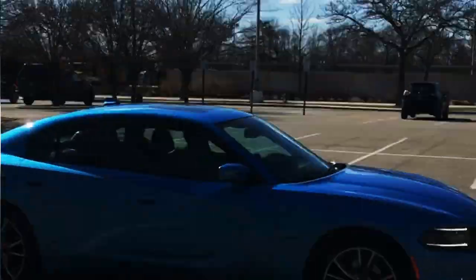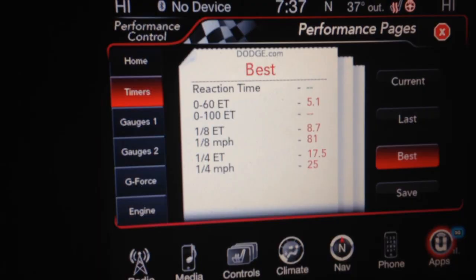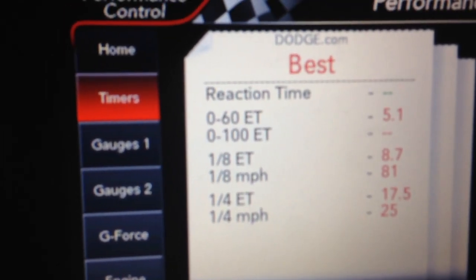When I first purchased this car, it was bone stock. The first day, I decided to do a mid-muffler delete, and from there the modifications began trickling. With the mid-muffler delete, I did a 0 to 60 in 5.1 seconds and the 8th mile in 8.7 seconds.